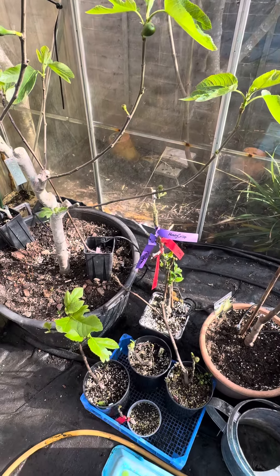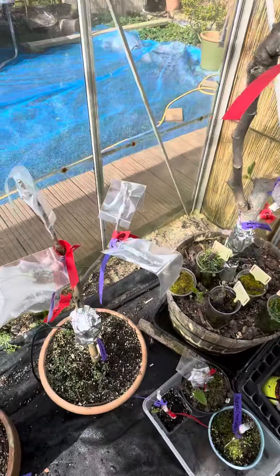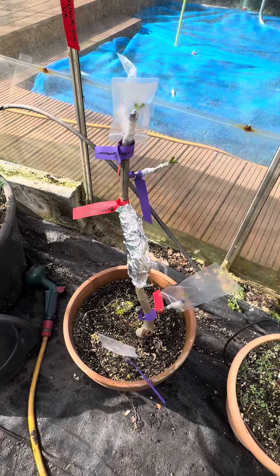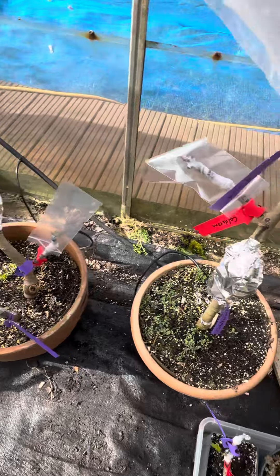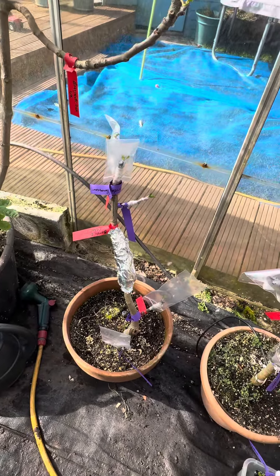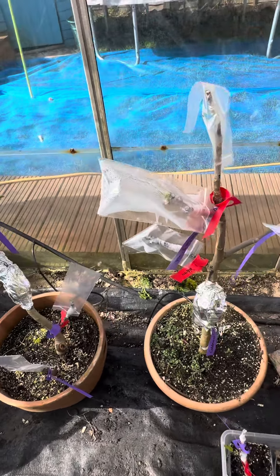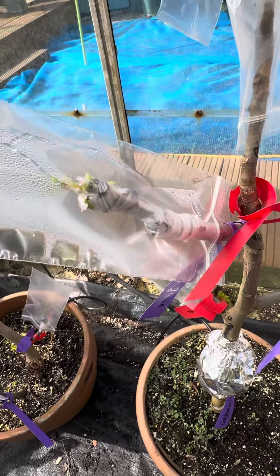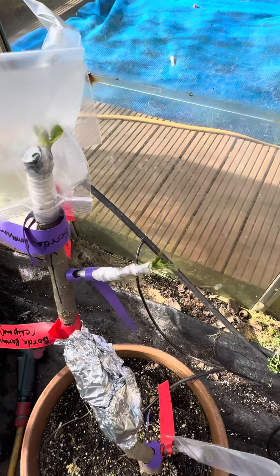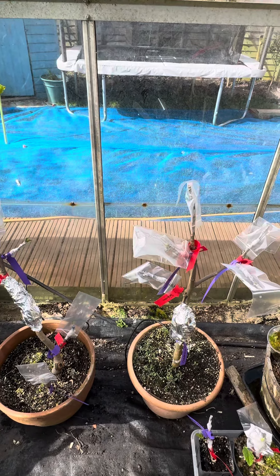I've also grafted several varieties onto this tree and this tree over here. I've also done a few chip buds — never really been successful with that before — but I can see the grafts are taking and healing. Thank you for watching guys, and I'll speak to you later.